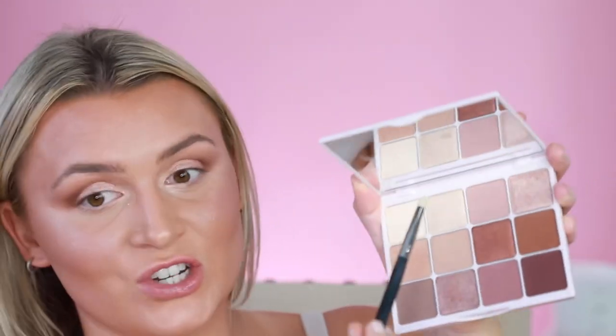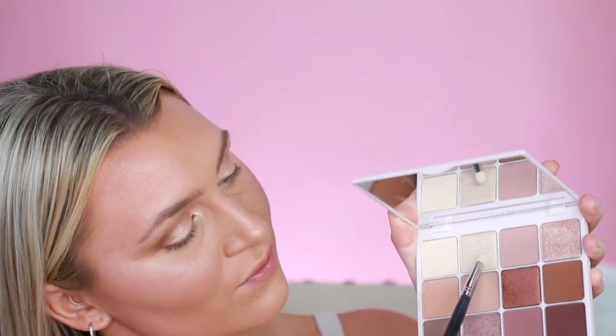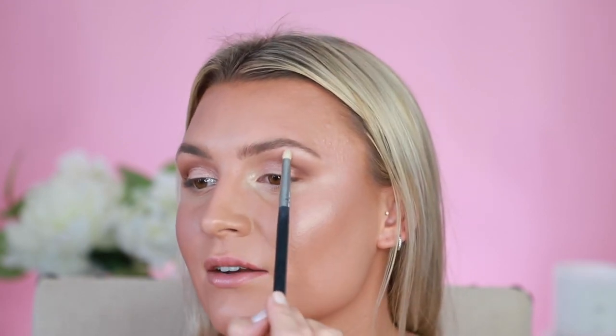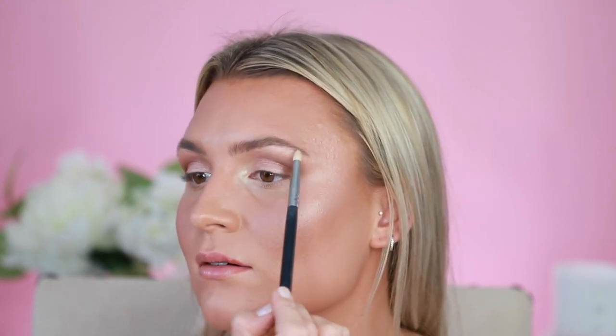Just for an extra little bit of highlight — because I'm a bit of a highlight queen — I'm going to go in with the shade Ashley with a little pencil brush and go right into my tear ducts and pop that in. See how it just brightens up the eyes so much. Then I'm also going to put the tiniest amount right under my eyebrow, right on top of that bone, just to pop open your eyes even more.